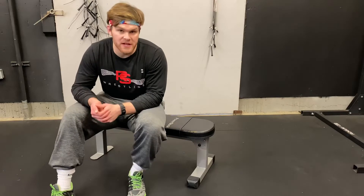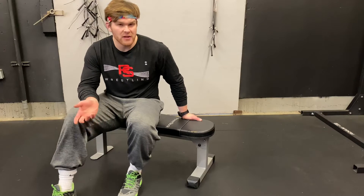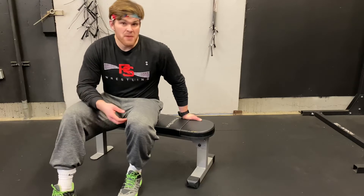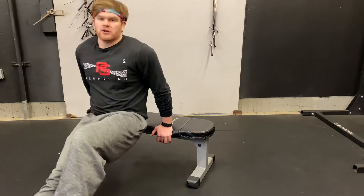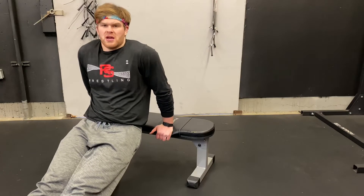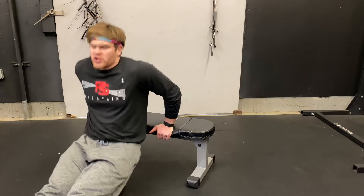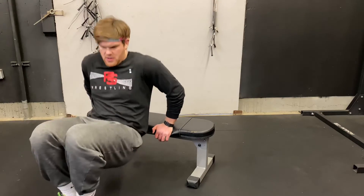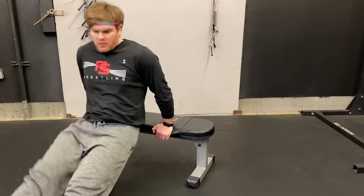Next up, we've got tricep dips. You're going to need something about a foot off the ground — maybe a bench, a chair, or some stairs — anything that lets you put your feet out with just your hands on the surface. Bend at your arms to go all the way down, then push up. We're going to do 20 tricep dips. If that's difficult, you can bring your feet in, but try with feet straight if you can.